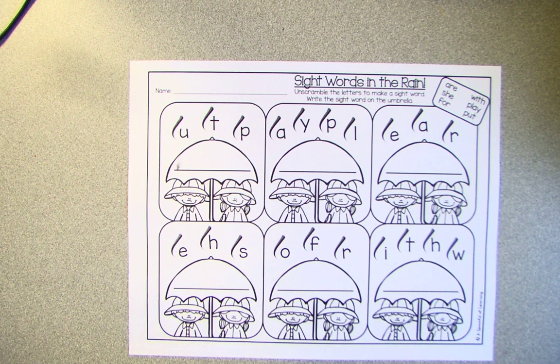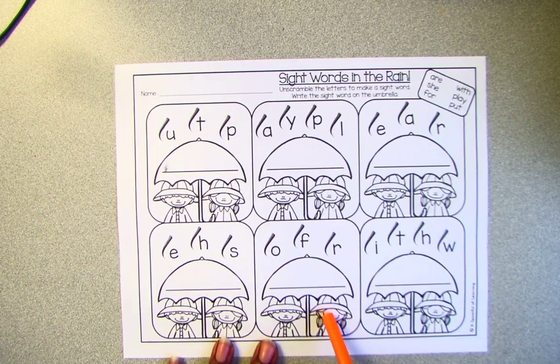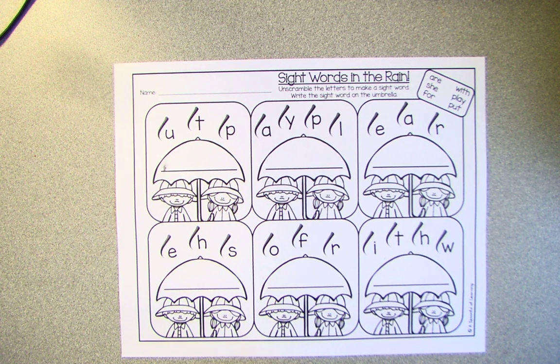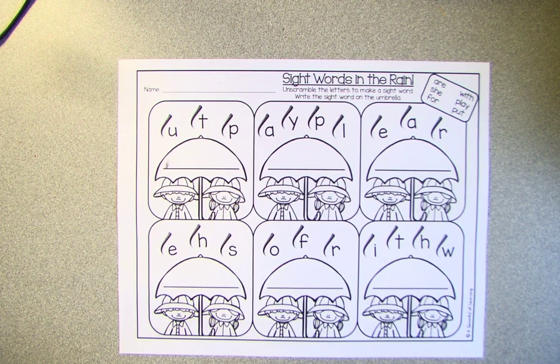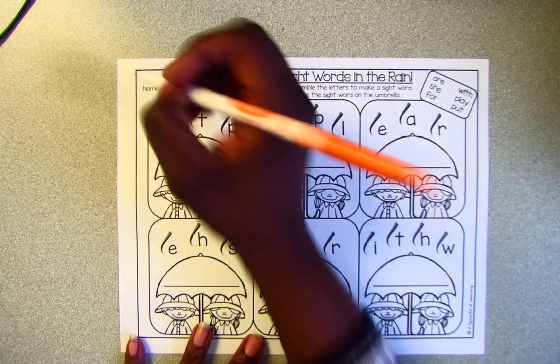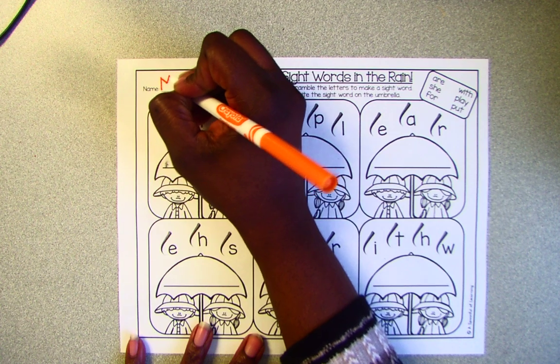Hey friends, it's Ms. Johnson again. I need everyone to find this page in their packet. I'll give you a few seconds to find the page and to find something to write with. Okay, so the first thing we're going to do is put our name at the top of the page.